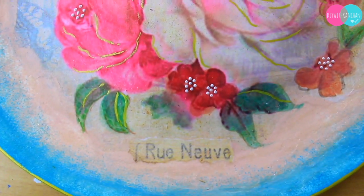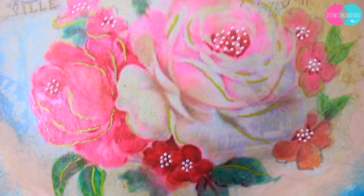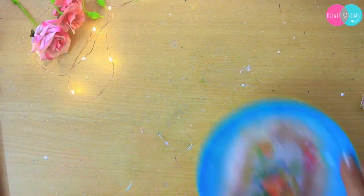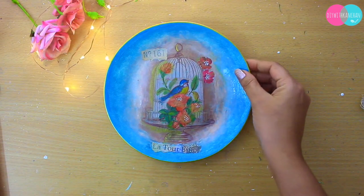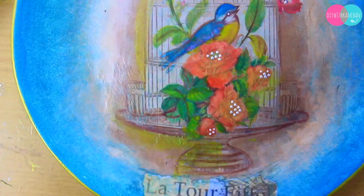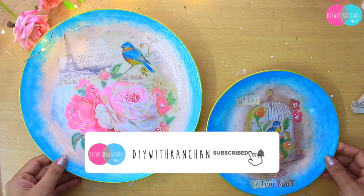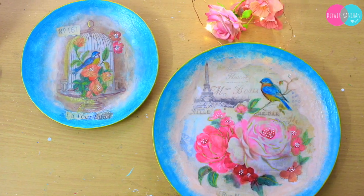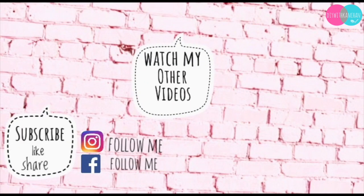At the end I applied varnish — I couldn't take a video of that because I have spray varnish and I applied it outside. This is how our beautiful plates are going to look. They are really easy to make. If you have any questions related to decoupage, let me know in the comments, give it a thumbs up, subscribe, and watch my other videos as well. See you next time, bye!